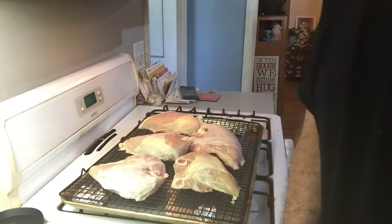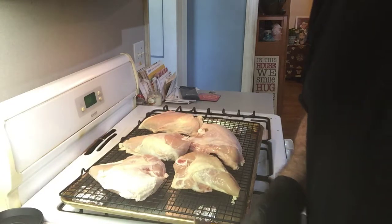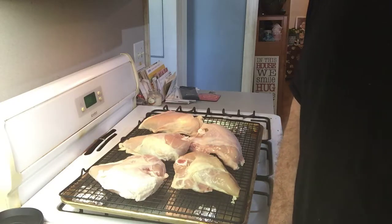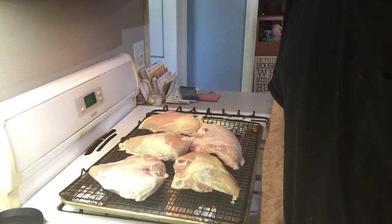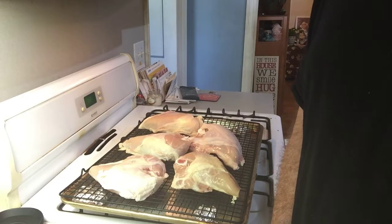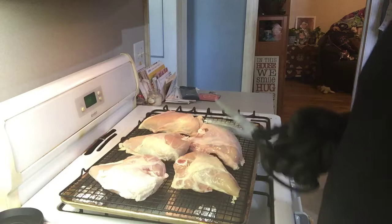Good afternoon people. Typical Sunday afternoon dinner — we all family get together every Sunday and break bread together, have a good dinner and fellowship. Tonight's menu is going to be oven fried chicken and I've already washed the chicken.